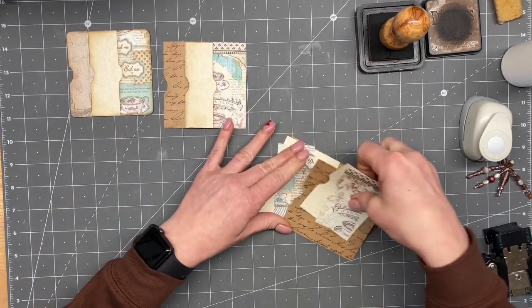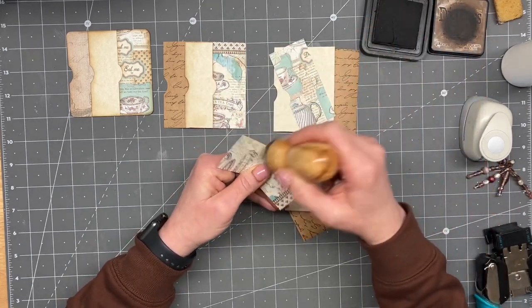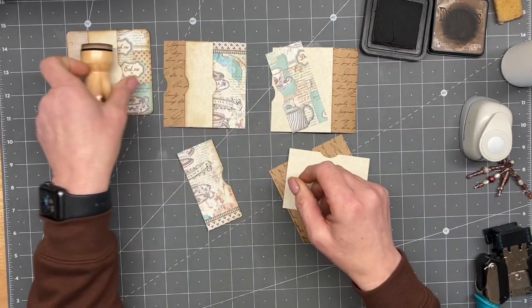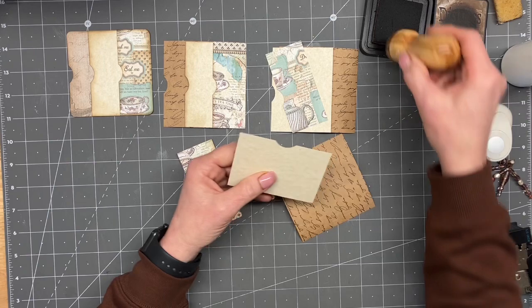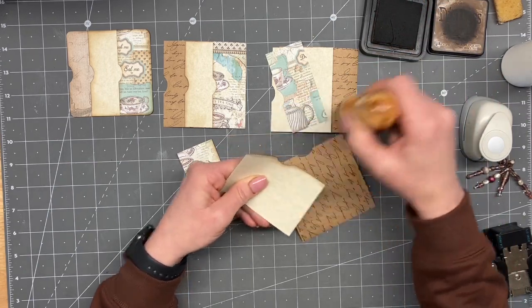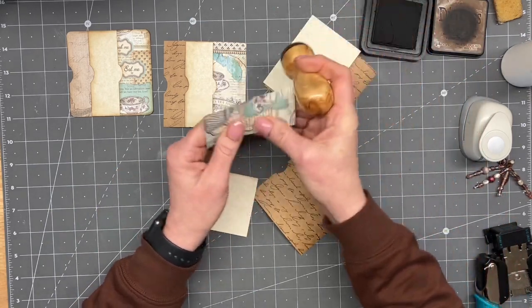We're close, guys, we're close. I don't know how much filming of the put-together I'll do. We might do some glue-ins, and of course I like to make clusters and stuff to decorate pages — that sort of thing. So that is probably going to happen too.